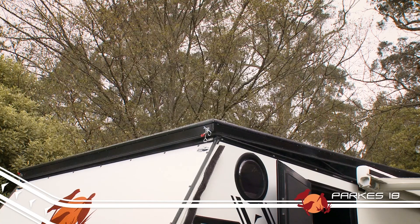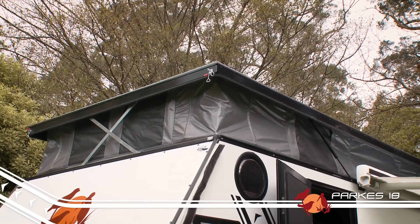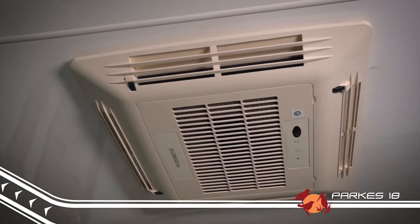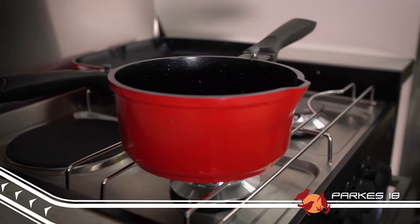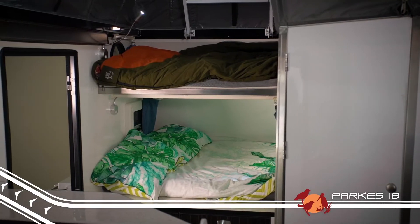The pop-top means that even the taller folk can navigate around the trailer comfortably. In fact, the list of standard inclusions on the Parks 18 is absolutely unprecedented in a trailer at this price point. And if you're in the market, this has to be on the top of your list of vans to inspect.